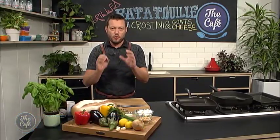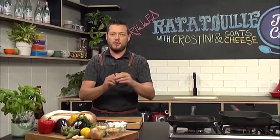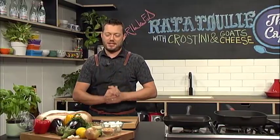I've got a fantastic summery dish. Vegetarian — we're making ratatouille, but we're making it a little bit different. Normally we put everything into a pot and we stew it, like a vegetable stew. Today we're going to chargrill everything, put it in a bowl, make a nice little dressing. I'm going to show you a little tip with some lemons. We're going to make some crostini and build it up in layers with goat's cheese and fresh basil. It's going to be fantastic.